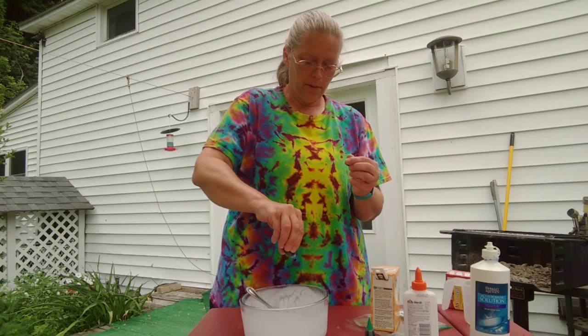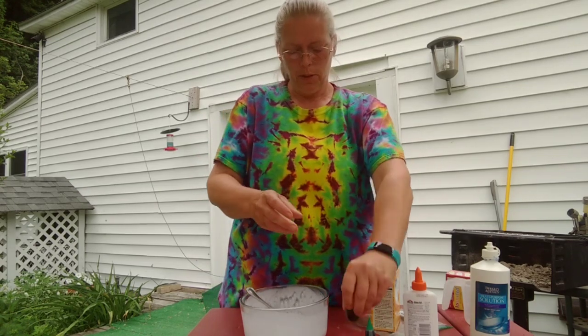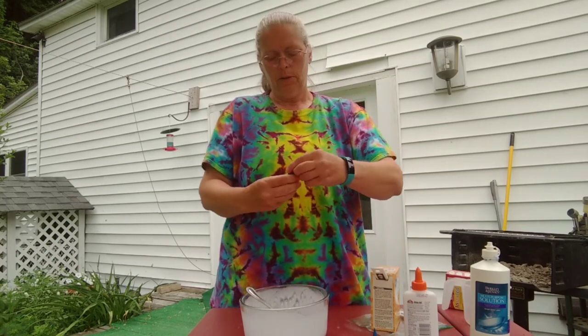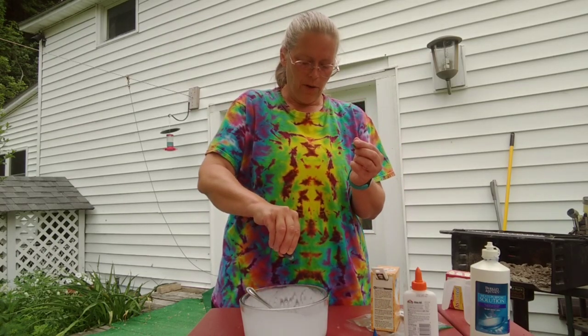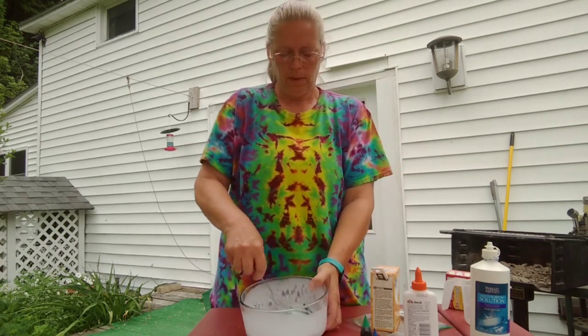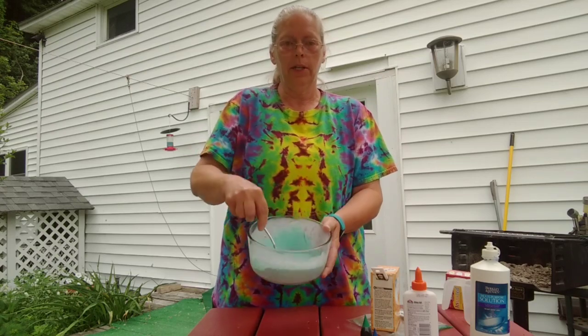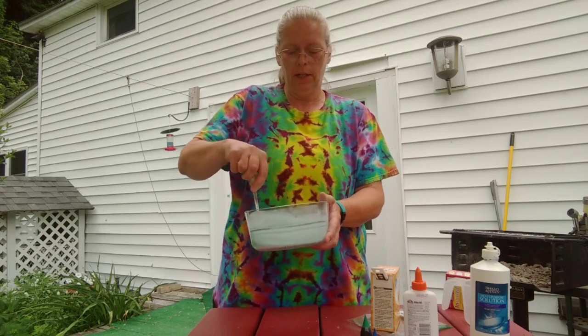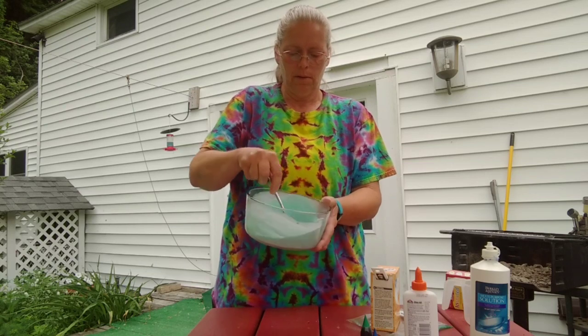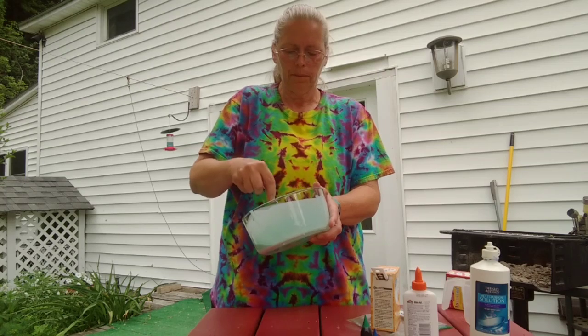I'm going to add a little bit of food coloring so it's not white. One, two, three, four — four blues. Let's see how this goes. Four greens. Well, now at least it looks pretty — it's like a mint green, and look, it's still liquidy.